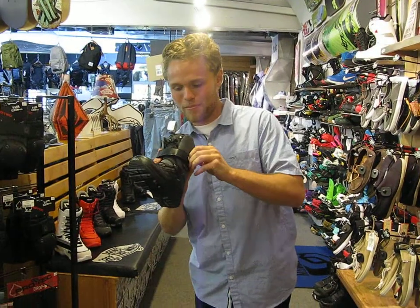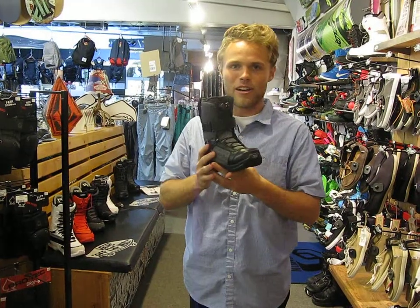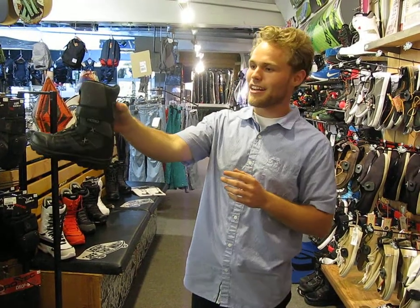Not to mention, it's got the power strap. Pull it, tighten it up, and you're good to go. This thing's awesome. Definitely one of the best looking kids' boots, in addition that it's going to keep your foot warm and happy all day long. Check it out.